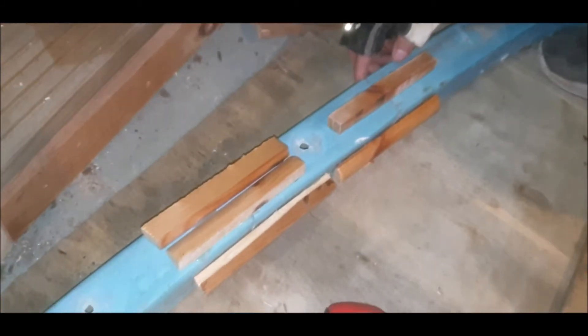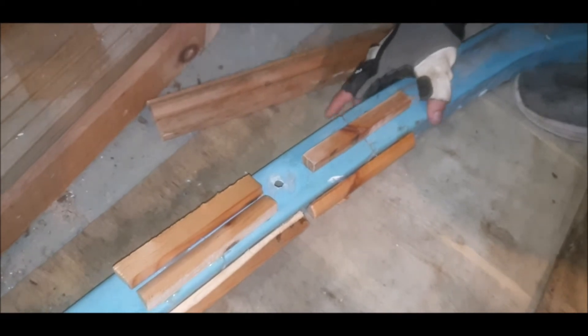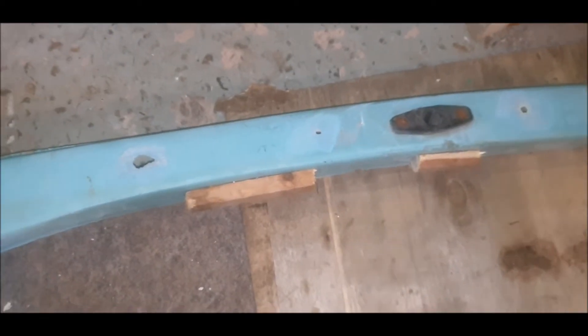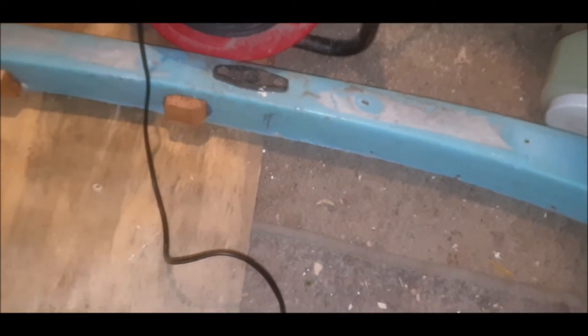There we go, that's splinted. We'll put one on the back - one, two on the back of each one. Everywhere we've seen a crack we've braced it with the glue gun and some little braces over there. When we turn it over we'll start fiberglassing on the inside - that'll strengthen the whole lot.